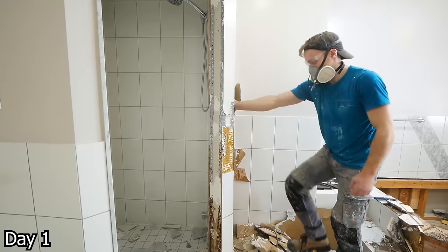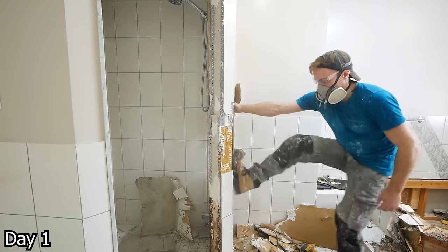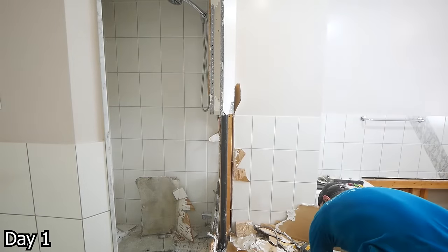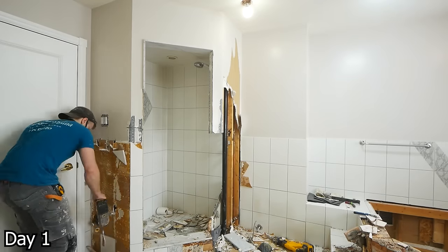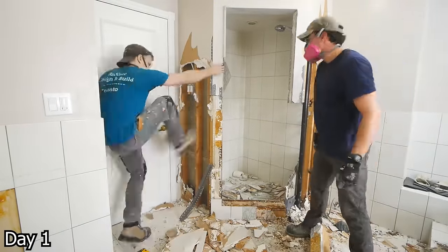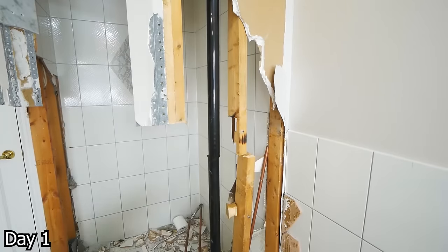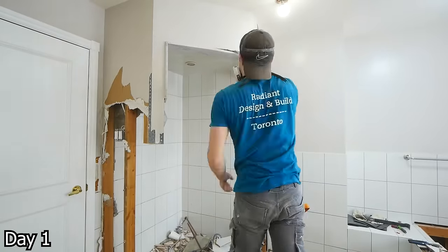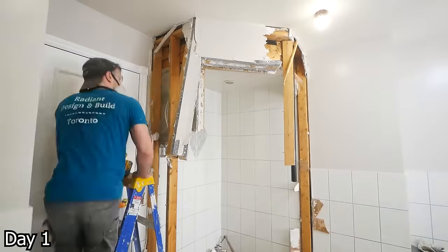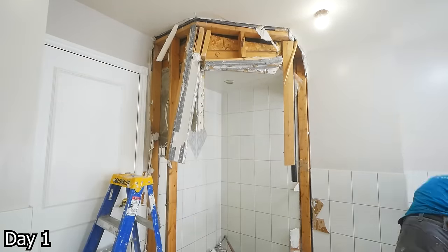That's something I get a lot of comments about. Guys, this is demolition. I'm sorry that we destroy some things you might think are salvageable, but no one here is getting compensated for saving them. To get things out in one piece in a reusable state takes four or five times the amount of time. Oftentimes you're going to see us just taking the hammer or the Sawzall to things — that is how renovations work.